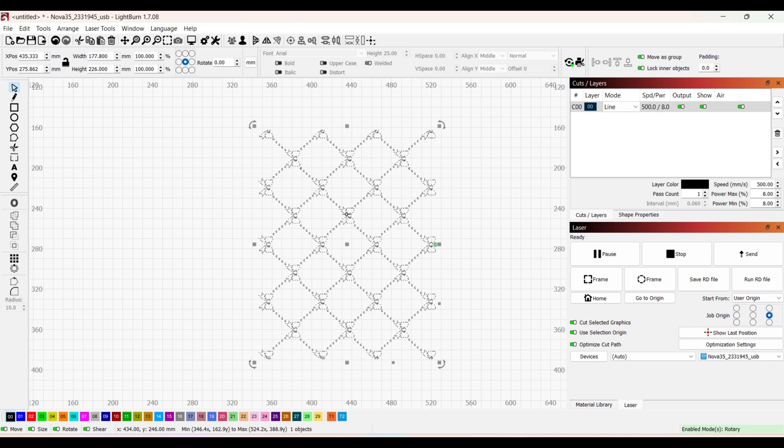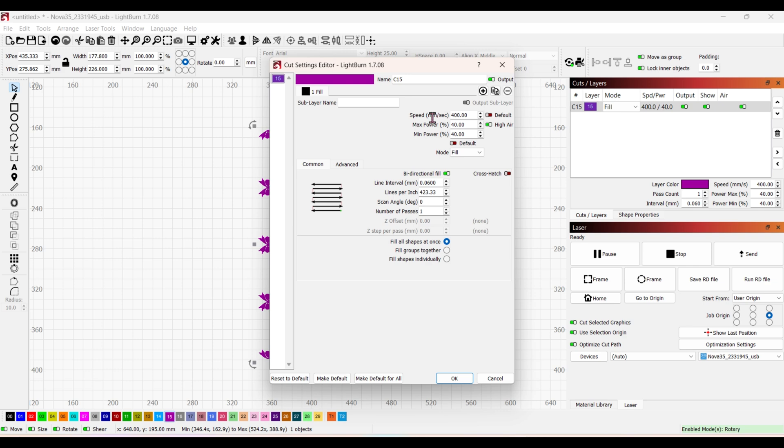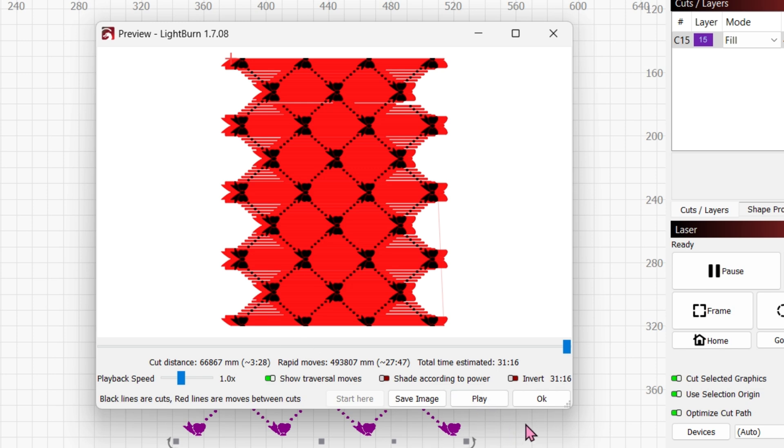For settings I use my purple layer set to Fill. Speed is set to 400, power to 40, and lines per inch at 423. With those settings confirmed, hit OK. The estimated engrave time for this tumbler is 31 minutes and 16 seconds.